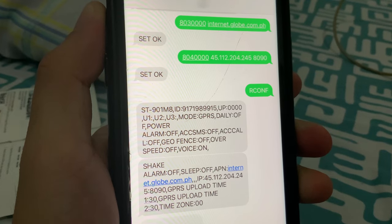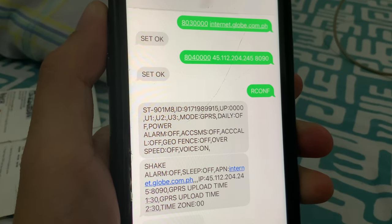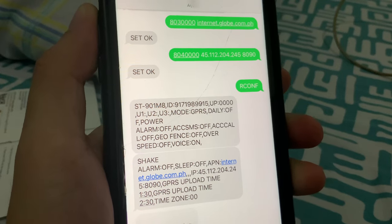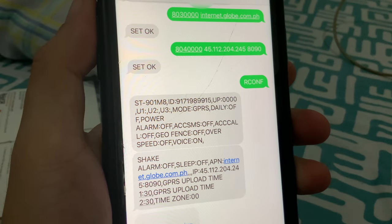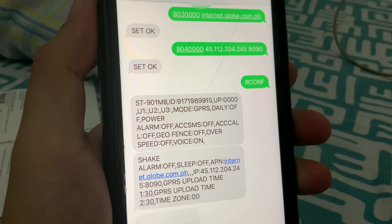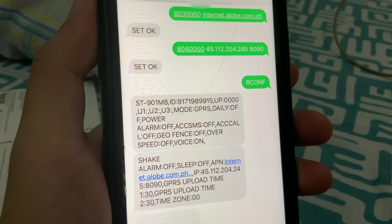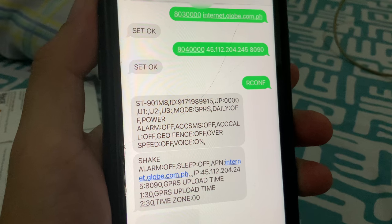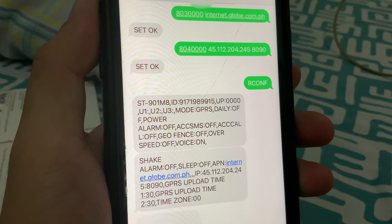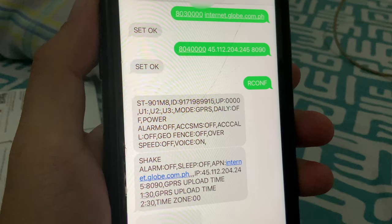To enable the tracker, send an SMS to the mobile number of the tracker with '800000000' followed by a space and the APN of your service provider — in my case it is internet.globe.com.ph. It will reply with a system-generated message of 'set ok'. After that, send another text message with '804000000 45.100 12.200 4.245 809' to set the tracking device to their server. Another system-generated message of 'set ok' will arrive shortly.